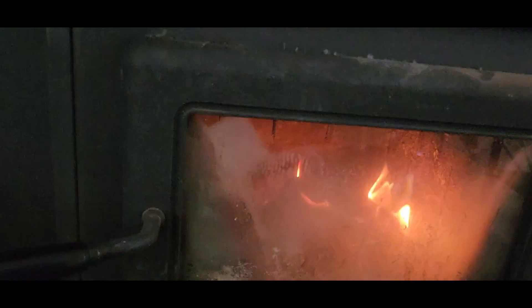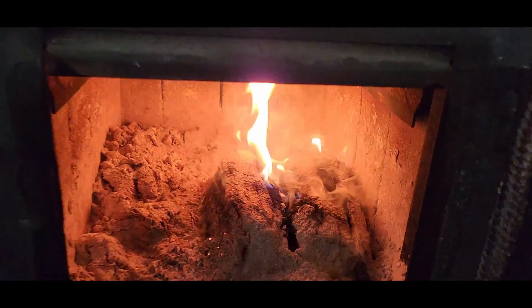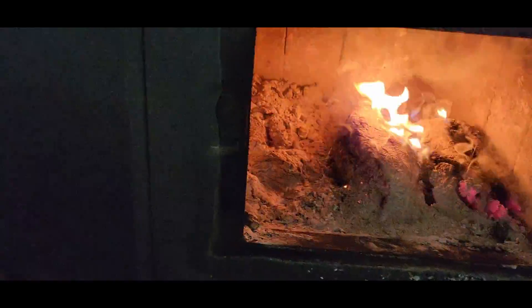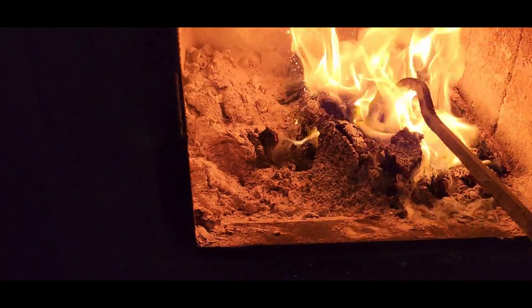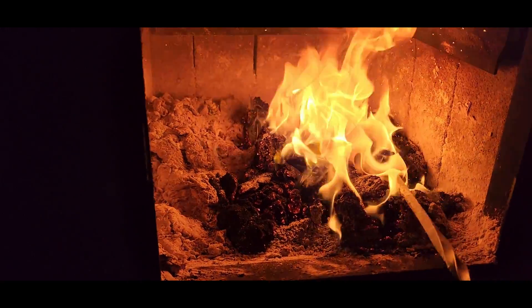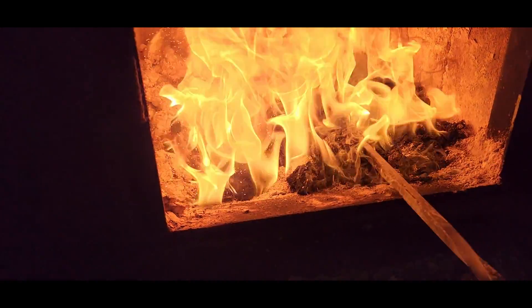Okay, here we are three hours later. We're going to see how these things break down. We're going to get just a little bit more heat out of it.